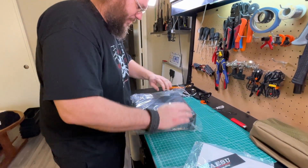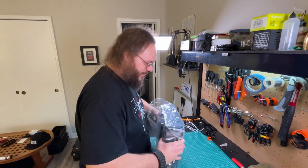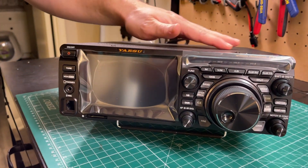Oh wow, she's sexy. I can't believe I finally got this. I've been talking about it for three, four months. Attempted to buy it once and I failed. Look at that. She's a beauty.